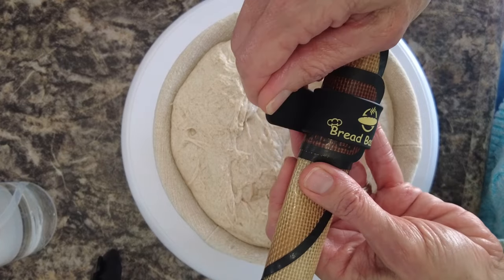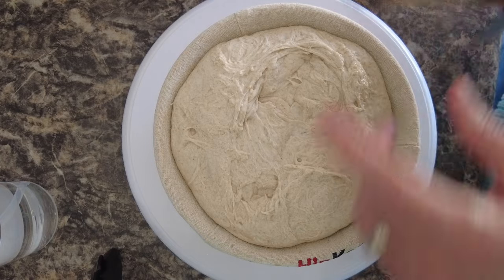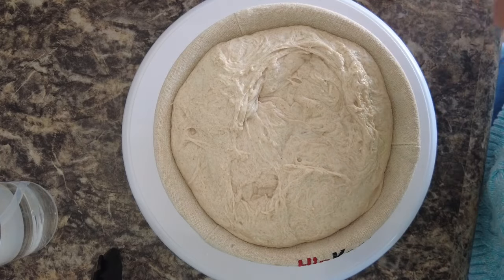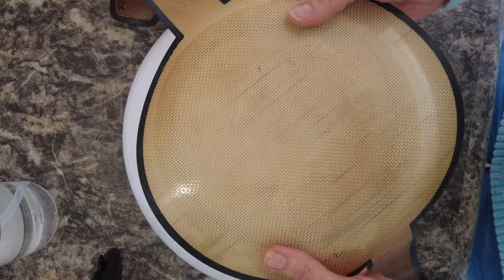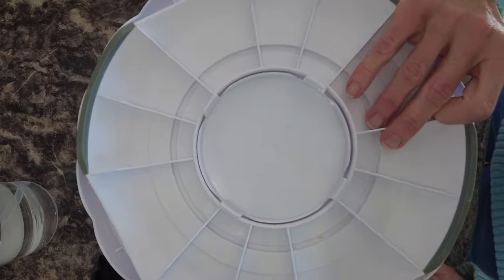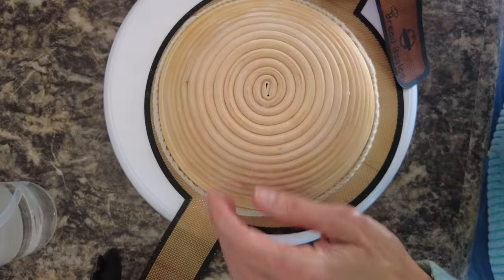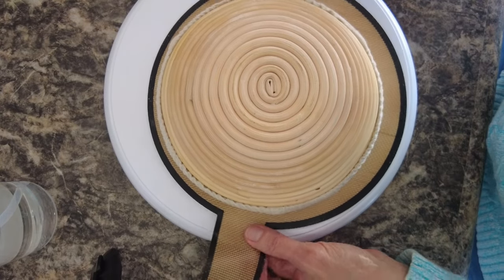This is my Bread Basics bread sling — really handy-dandy. If you'd like one for yourself, take a look in the drop-down box and I'll pin the links to everything I'm using in the top of the comments. What I love about it is the nice long handles that let me get it out of my really deep Dutch oven, and it's nice and wide so it holds boules and batards of all sizes.